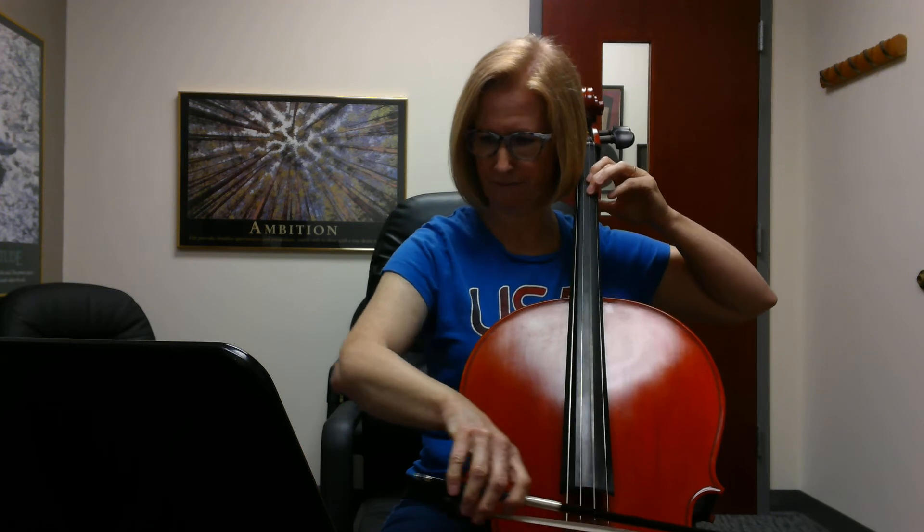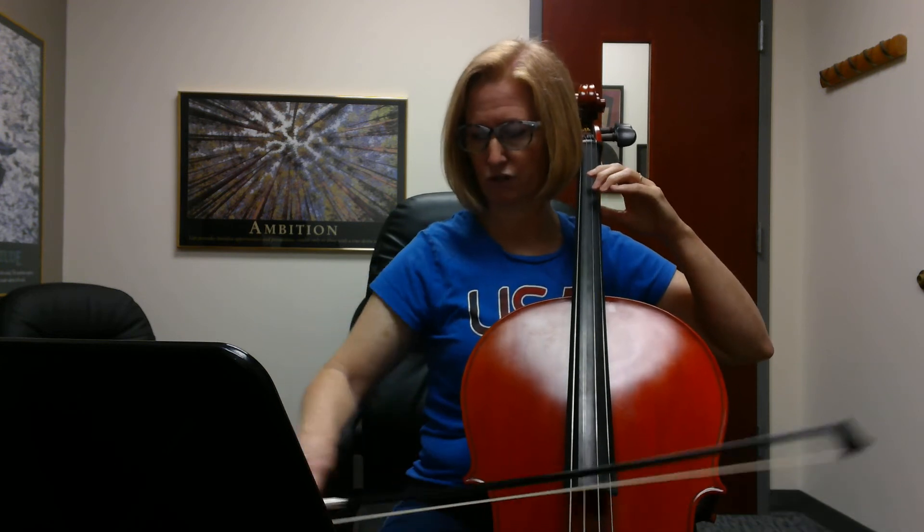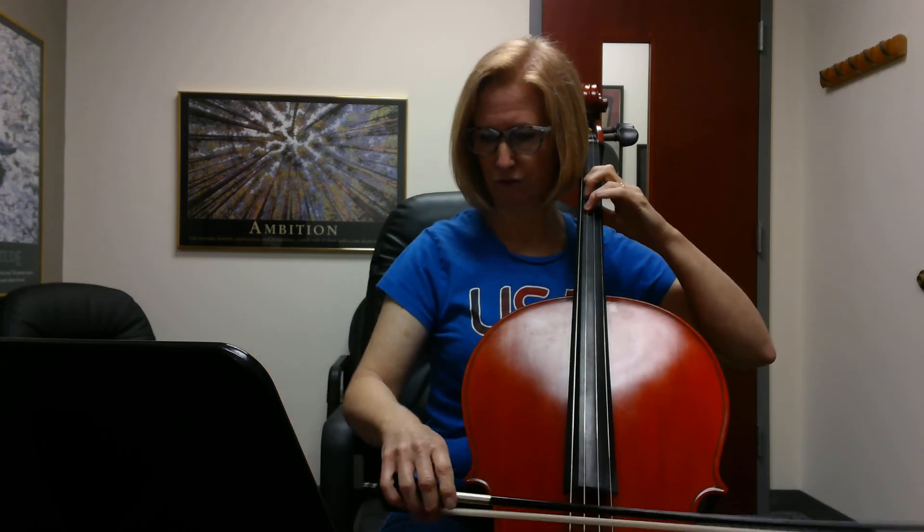So I'm going to jump to where we come back in. Second finger, F natural. Ready? Go. Extend, and then don't extend. Change. Two, three, four. Up. One, two, three. And I'm going to jump to the next entrance.